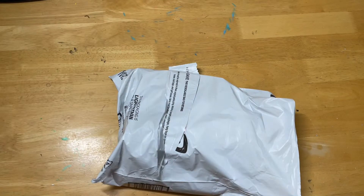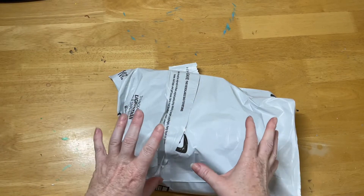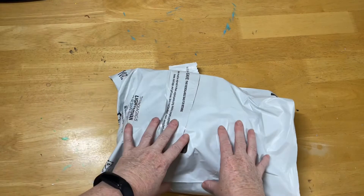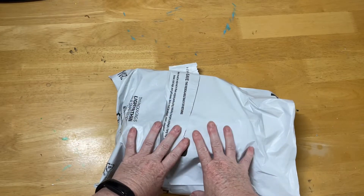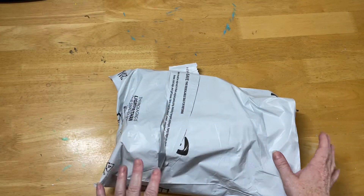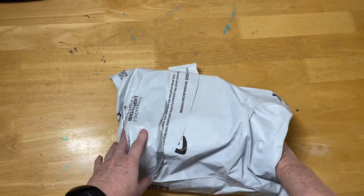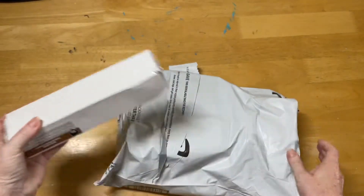Hello everyone and welcome to Diamond Art with Dell. Today I have an unboxing video of something a little different to the diamond paintings, but I thought we might enjoy it anyway. This is something I've purchased from Amazon that I've wanted for a little while and am just getting stuck into — so this is one of the boxes I've got.